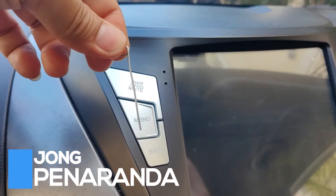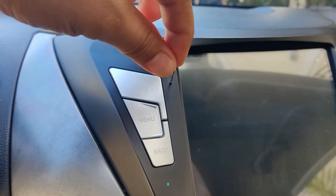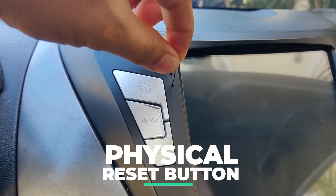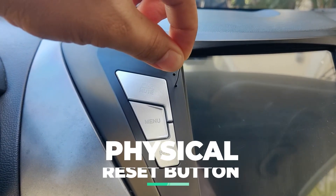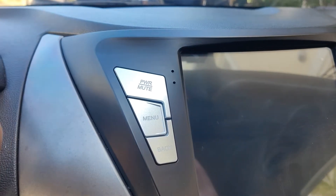The first one is to reset your head unit by using the physical reset button. Just press the reset button for at least 10 seconds using a pin and the system should restart. I hope this works for you — this first step actually worked for me, but it only lasted for a few days and the same problem re-occurred.